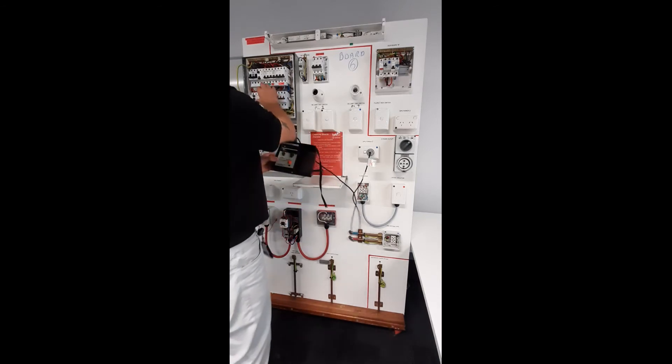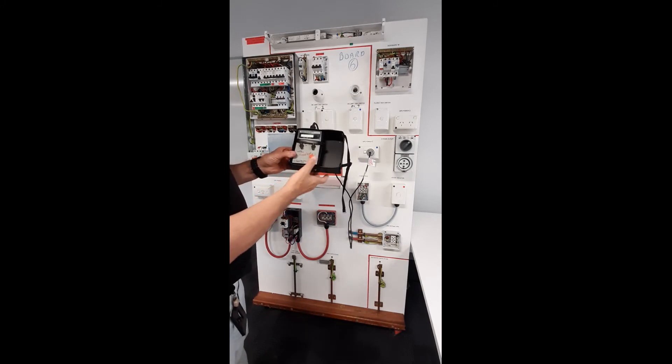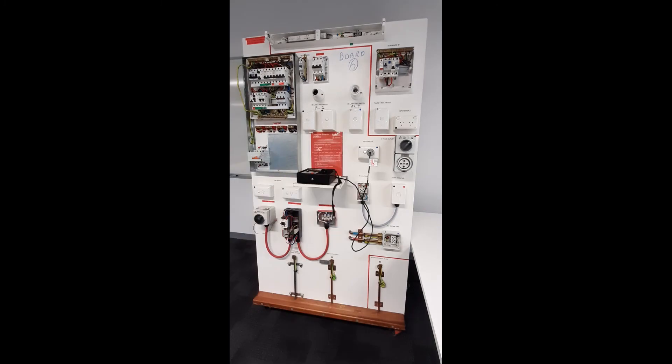Re-energise the circuit. Set to 180 degrees. Again, test and record the time. When you have completed your visual inspection and testing, you must ensure you have completed all recording documentation accurately.